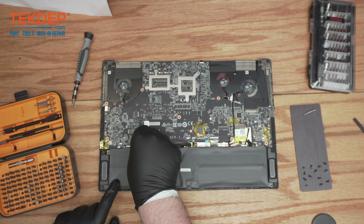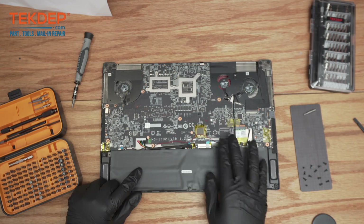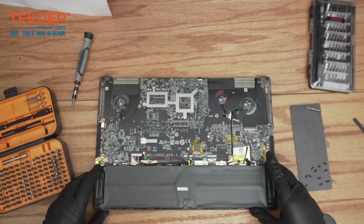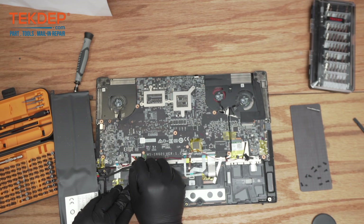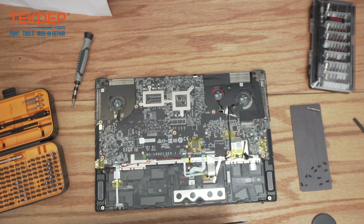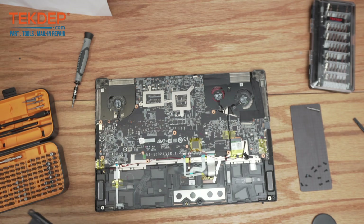As always, first things first, we can disconnect the battery. On this model that's right here — we can just disconnect it. Normally of course you'd unscrew the battery before taking it out.